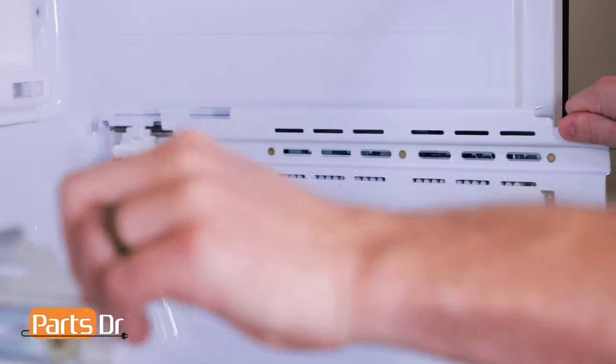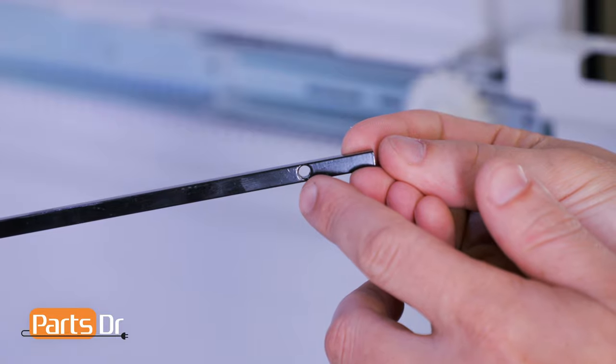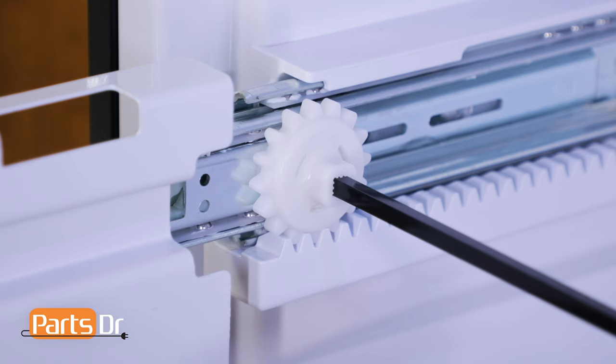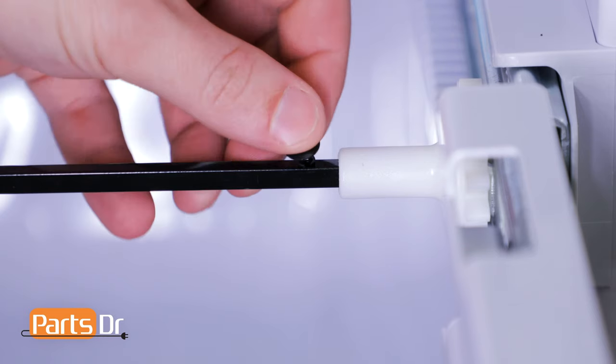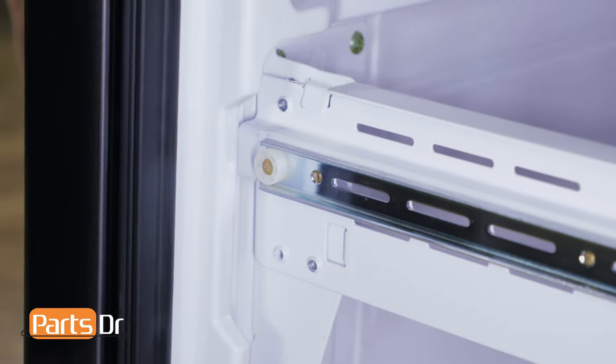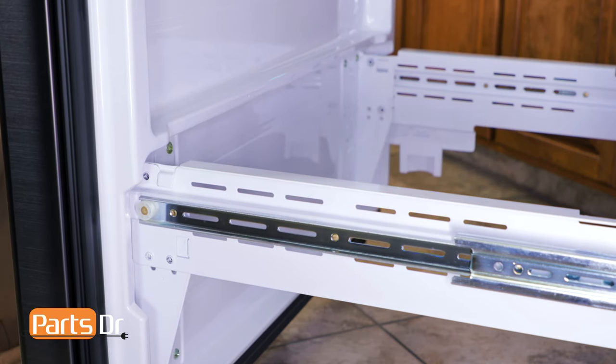Next, fully extend the freezer drawer slide rails. Take the end of the gear shaft with the hole in it and insert it into the right side. Then align and insert the left side. Now reinstall the retaining pin. Next, reinstall the freezer door by aligning the tabs on the door brackets with the slots on the freezer glides and setting in place.